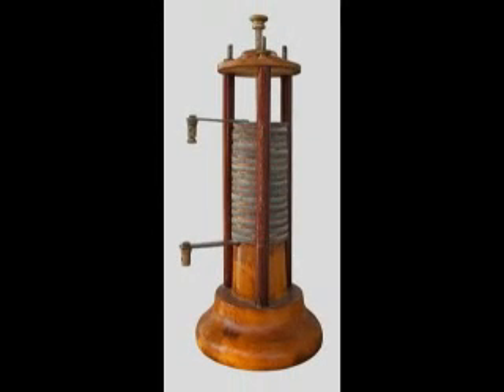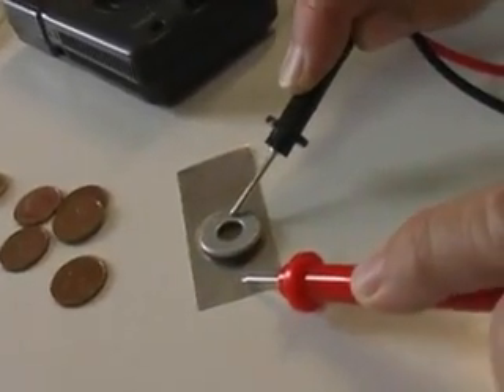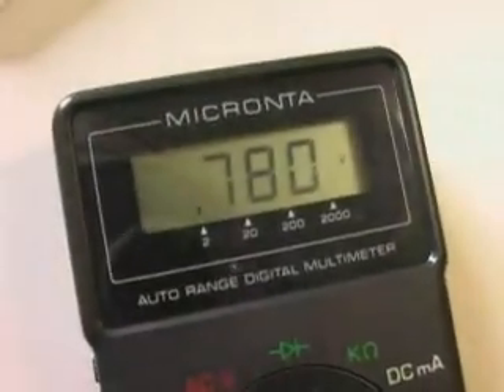Volta's invention revolutionized the use of electricity. If you're interested in learning more about electricity and battery technology, check out our website, Hiloroad.com. Follow the projects link.